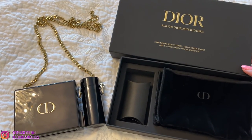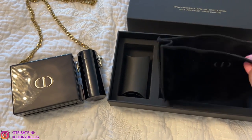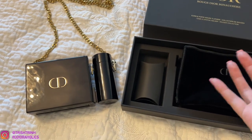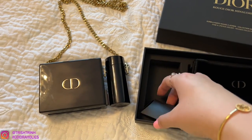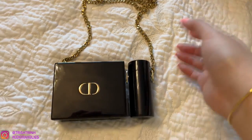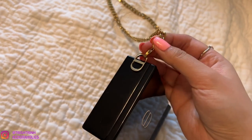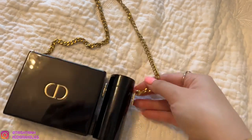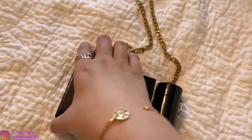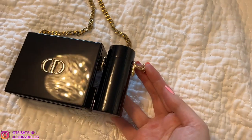Here is the packaging — it came in this box and you just slide it open. It even comes with a little CD pouch to keep your bag in. This one was for the little strap. Here are close-ups — this is where you'd attach the hook of the chain to wear it crossbody. And here are close-ups of the little hook and the chain. You attach it onto the CD.